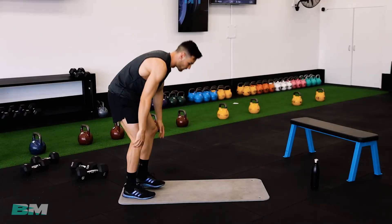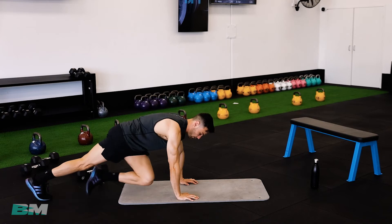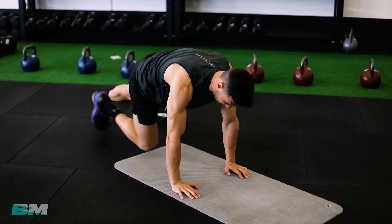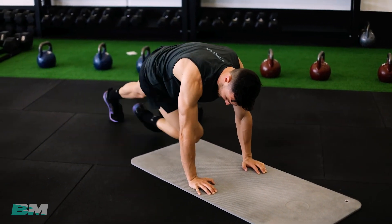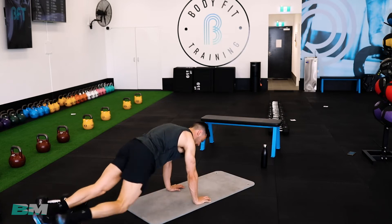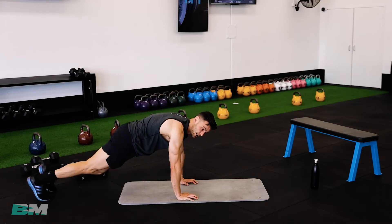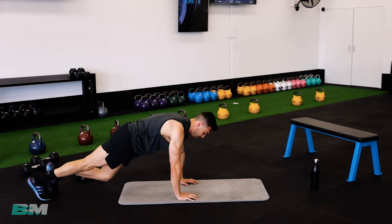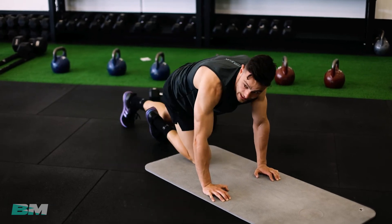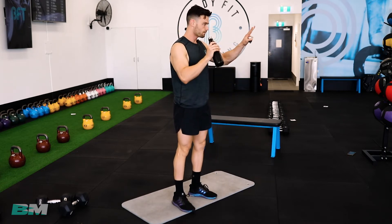Mountain climbers — static push-up position, cross your knees to the opposite elbow. Knees up nice and high, put your feet back to where they started. Don't have your bum up in the air — keep it down low like on a plank, keep crossing them over the body. Climb that mountain. And relax — fantastic, 15 second break. We've got bodyweight squats for our second round — two more rounds to go and we're done.